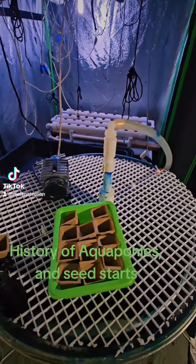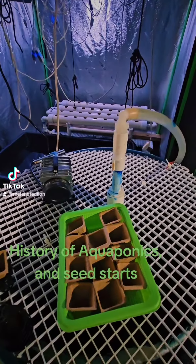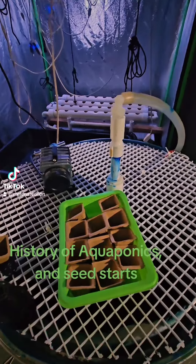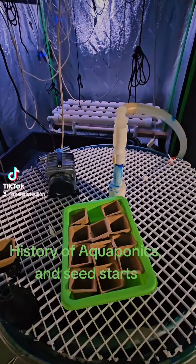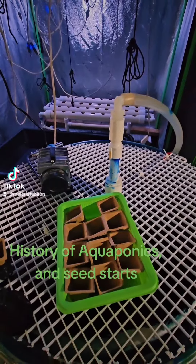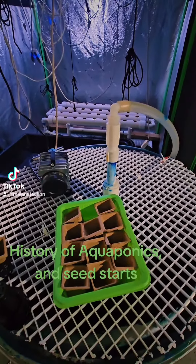I'm going to give y'all a little history about aquaponics. People think aquaponics is new technology, but actually it's not. Aquaponics is one of the oldest methods of growing food. It was invented by the Aztecs back in 1150 A.D. — that's 1150 A.D., people. A long time ago.